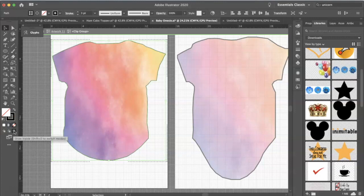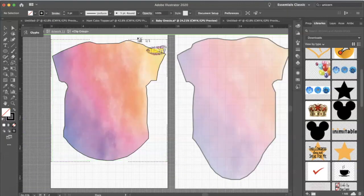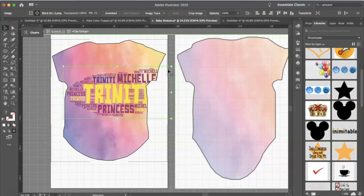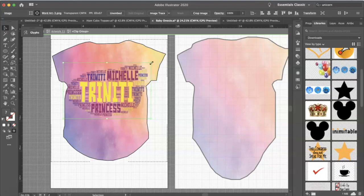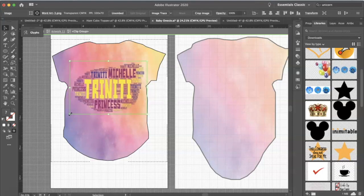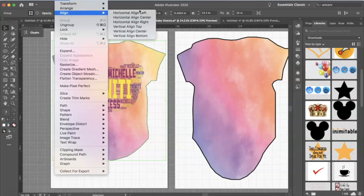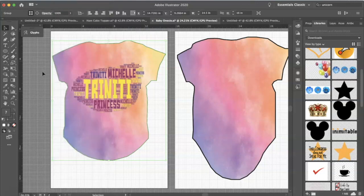Follow the same steps as when we placed the background inside: click on 'Draw Inside,' go to Place, and select the word art you want inside the onesie. Resize it a little bit, and that's it. Click on it to make sure it's centered — go to Object > Align, then horizontal center or vertical align center depending on how you want it. I'm pretty happy with this and we're going to get ready to print.